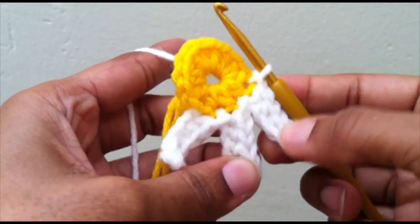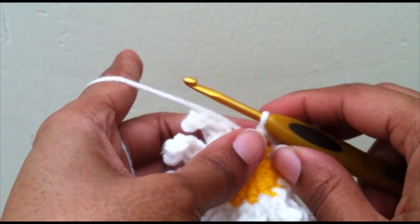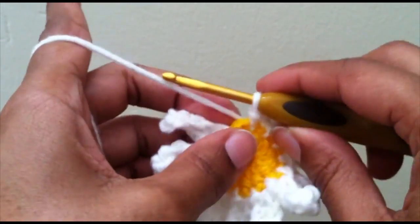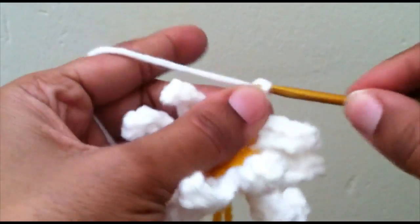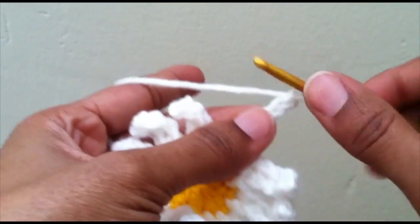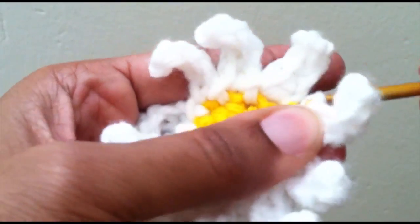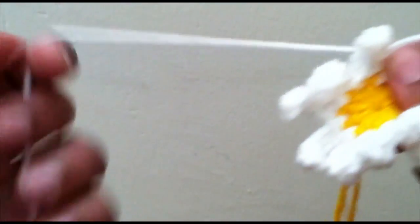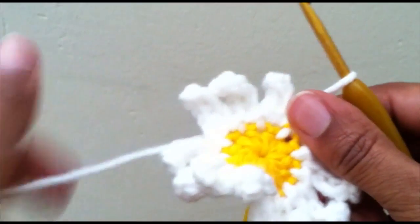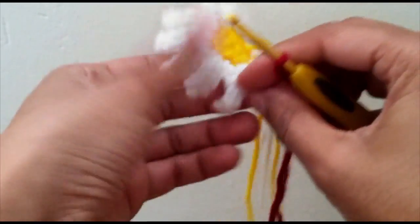Continue doing that all the way around until you have twelve petals. I apologize if there have been some drastic lighting changes — there are clouds coming back and forth today messing with my natural lighting. I have my eleven petals and now I just have my last one, so I'm going to chain up five, work my four singles down, and right here is where my 12th petal will be slip stitched. Now you can chain one and cut your yarn because you're done with the yellow and the white.